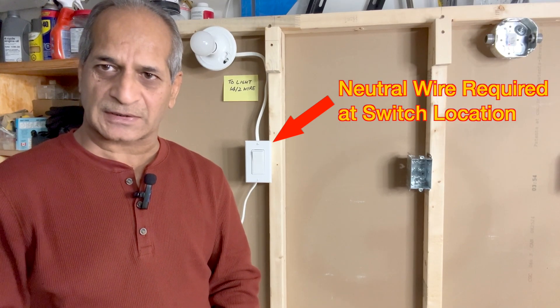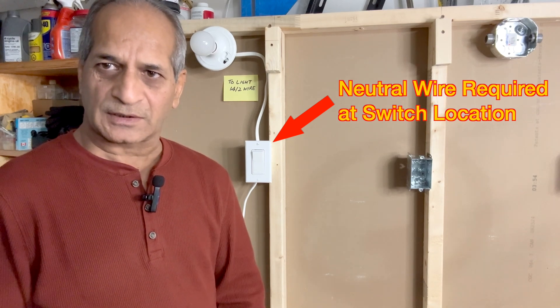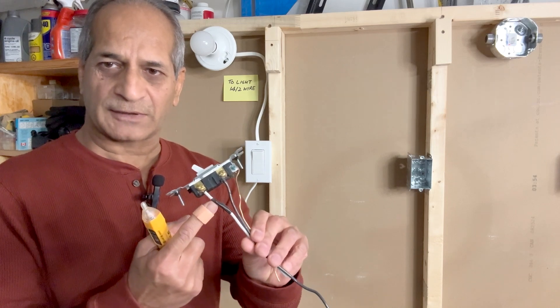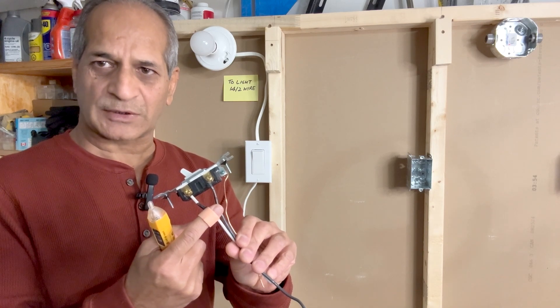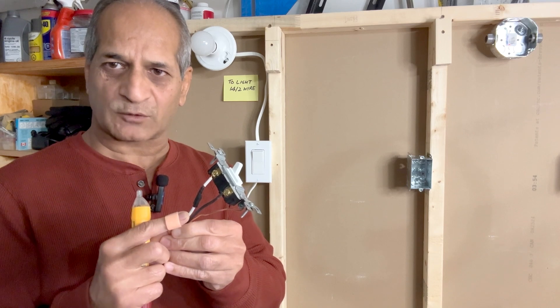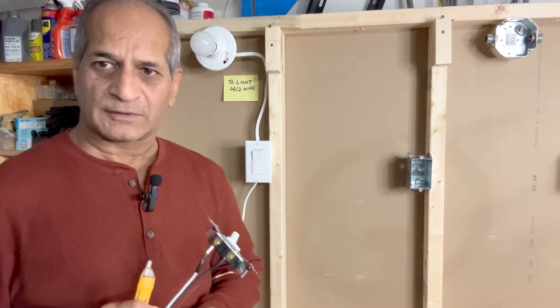One critical requirement for adding an outlet from a light switch is that the light switch must have a white neutral wire. If you are working in an old home and you have a light switch which only has a white wire wrapped with black tape and a black wire, then you are out of luck. That would mean that the switch box does not have a neutral in it. This is an older type of wiring where neutral was not required — today this type of wiring is not compliant with the electrical codes.